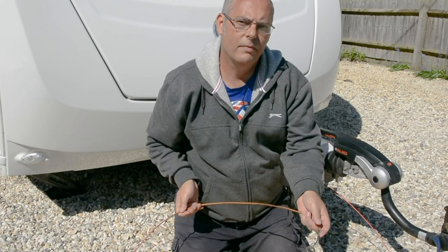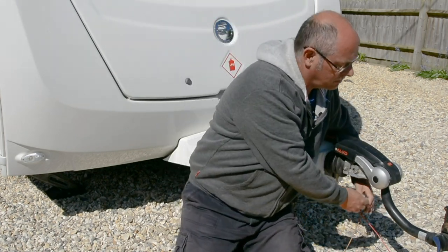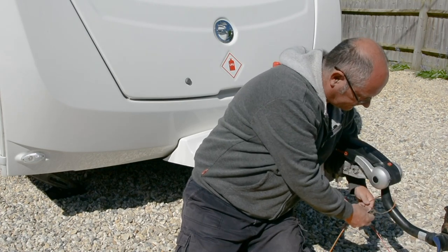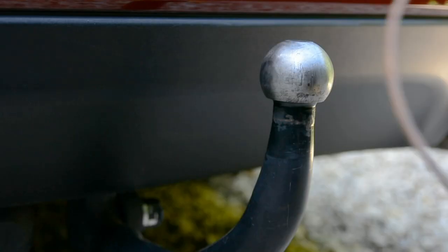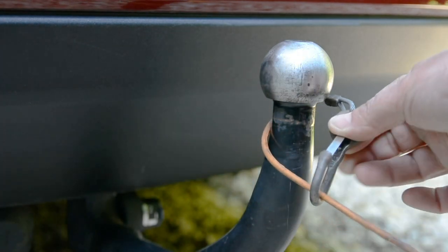The spring clip type is designed to only ever be connected to itself like this. You must never connect it directly to something, a piece of structure or whatever.